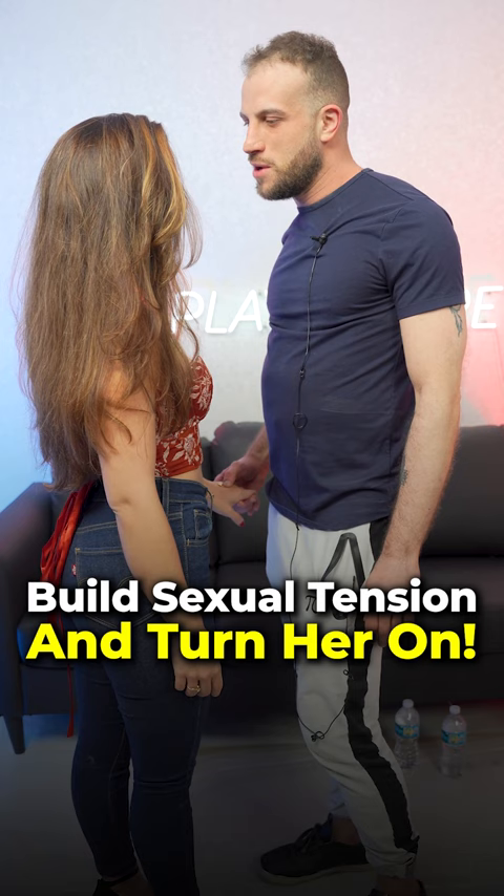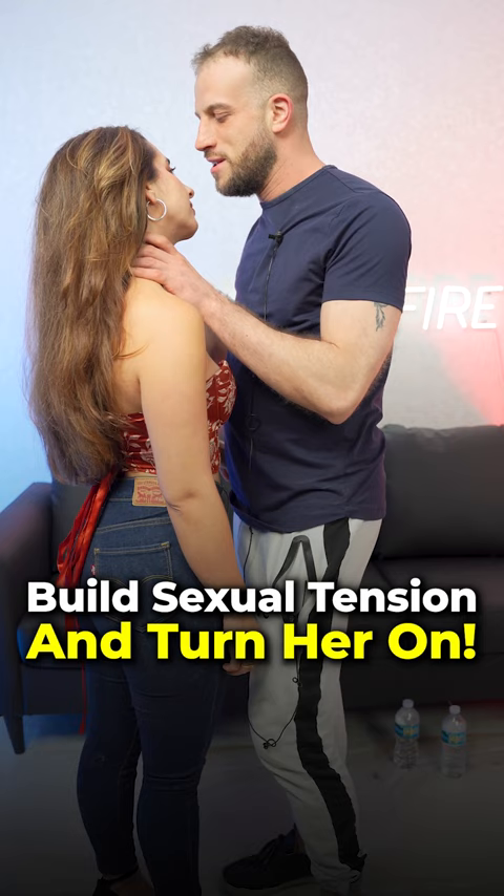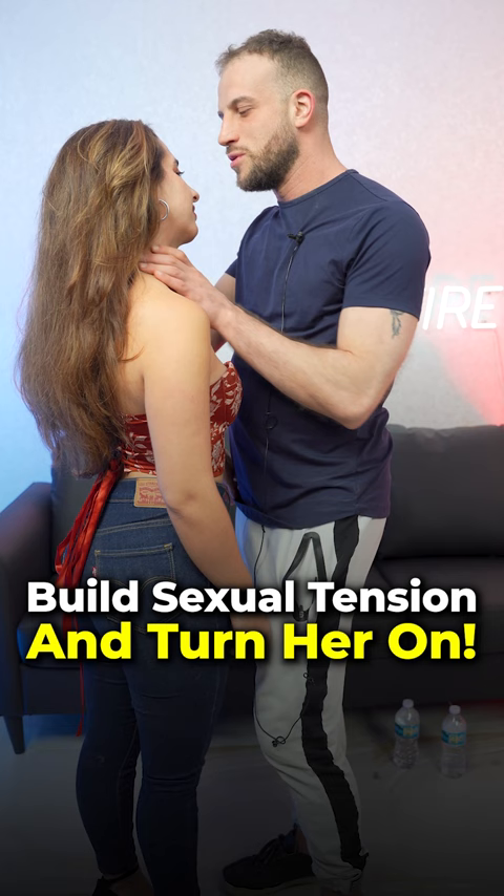Another thing you might do is get even a little bit closer to her, and you might just kind of brush her hair back. Again, at this point she's expecting you to kiss her, but you don't give in — you don't kiss her. Maybe you take your hand and just very lightly symbolize that you're choking her, just creating a lot of sexual tension.